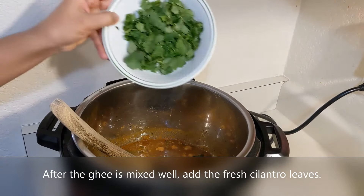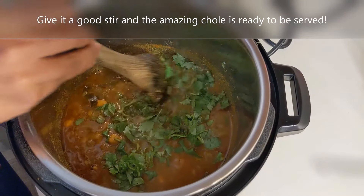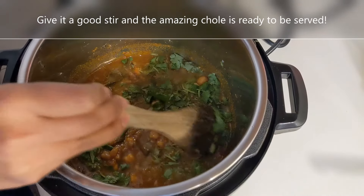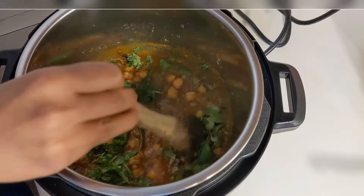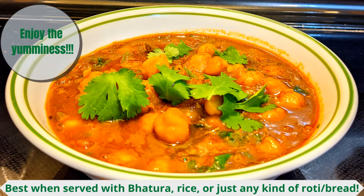After the ghee is mixed well, add the fresh cilantro leaves. Give it a good stir and the amazing chole is ready to be served. Enjoy this yummyliciously awesome chole — best when served with bhatura, rice, or any kind of roti or bread. Thanks for checking this recipe out, guys — do try this and let me know how it was. If you like my videos, please share them with your friends and subscribe to my channel. Thank you, bye bye!